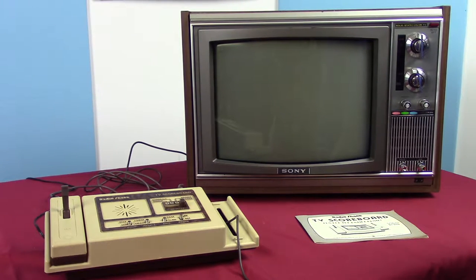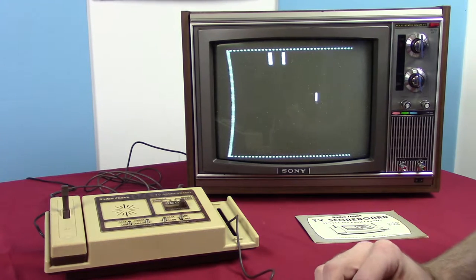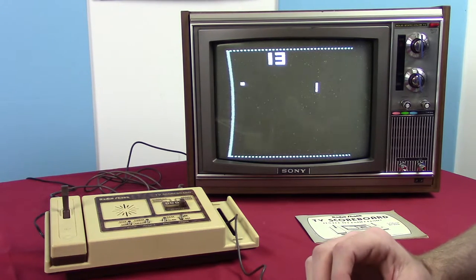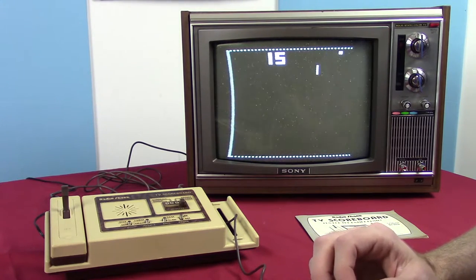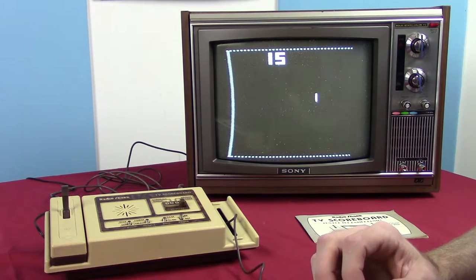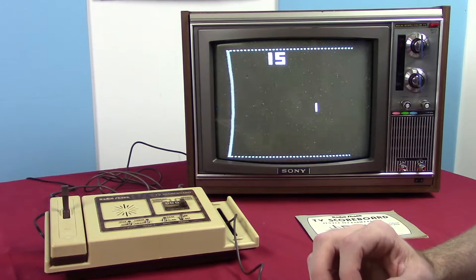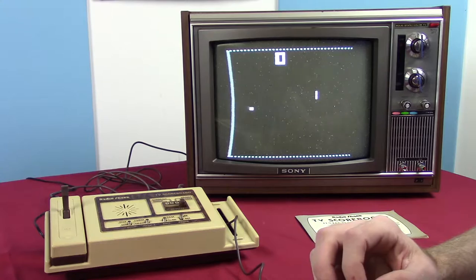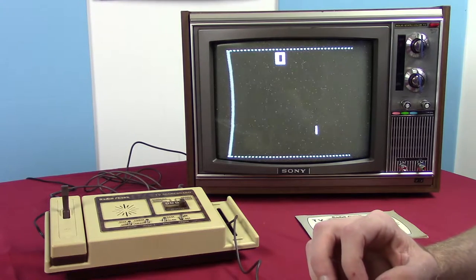You can still hear the sounds even with the TV off, obviously you just can't see what's going on. This is Practice mode — basically you can get the hang of the controller. It feels weird to me, but I guess it makes sense since potentiometer knobs on other systems don't bounce back either. I'm also noticing that the ball goes through the paddle after you reach 15. If you fail 15 times, the game doesn't reset or give you a game over — it just keeps going.